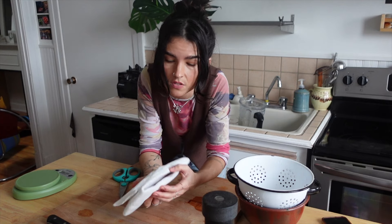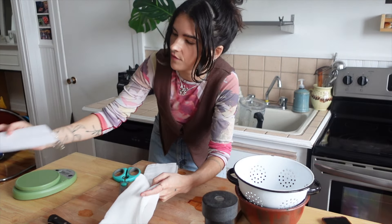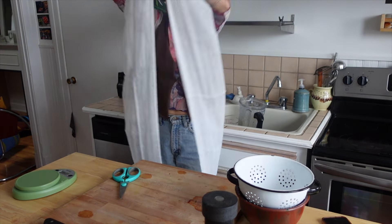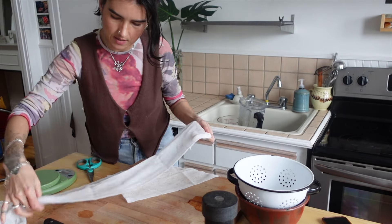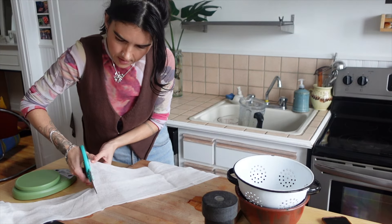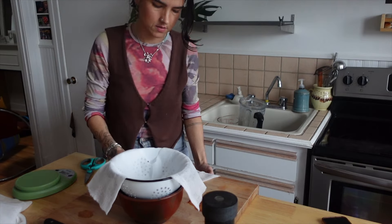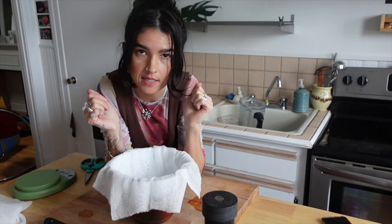Cheesecloth is easy to find at most grocery stores, it's cheap, and you can reuse it if you wash it properly. I want to make sure to have at least four layers — with one long piece, I'll measure, cut, and do that again so I have two pieces, and lay them in a cross. If you have any gaps, the cheese will find them and squeeze out, and it won't strain properly.